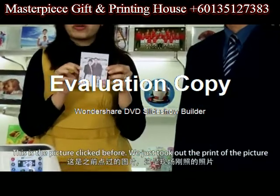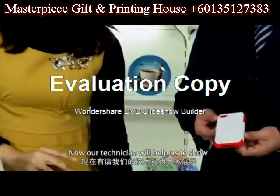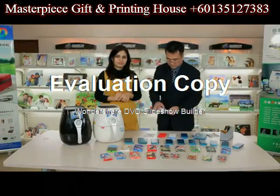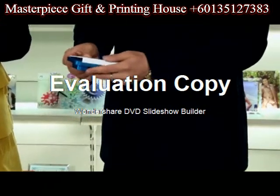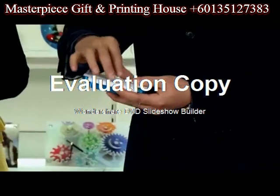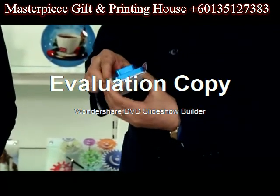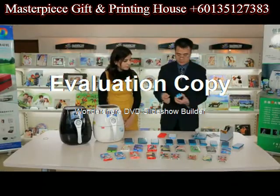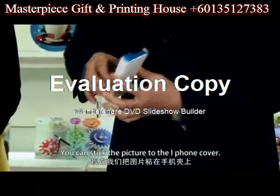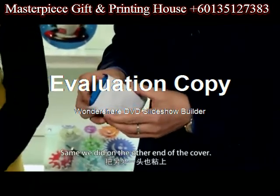This is the picture prepared beforehand — we just take the print of the picture. Our technician will help us show how we can do the sublimation on the iPhone cover. This is the packing tape. You can stick the ends of the picture to the iPhone cover, and do the same on the other end of the cover.